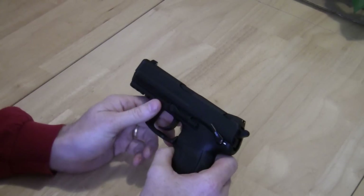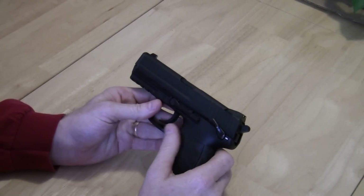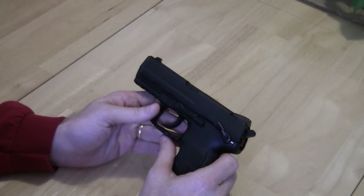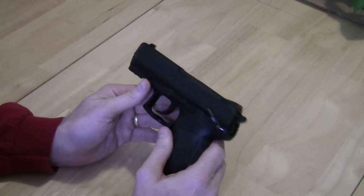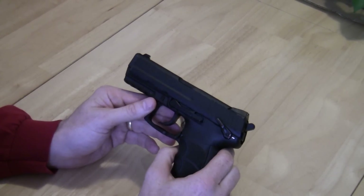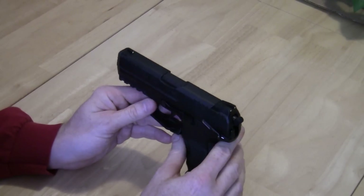Meprolight is one company I know that makes sights designed for the HK 45 and the HK P30. There might be others out there that I'm not aware of. I will be purchasing them for both of these weapons, since these are guns I would consider using for self-defense.